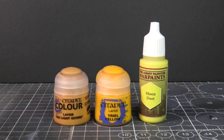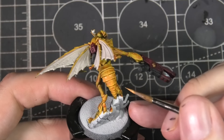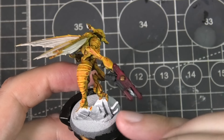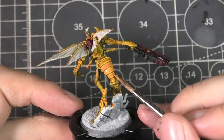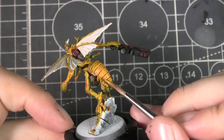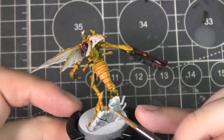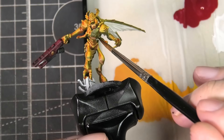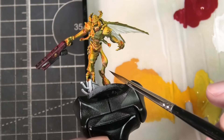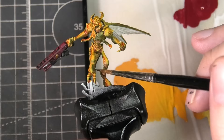Moving on to the shell of the Sting Wings, I'm using an array of yellows, starting off with the darkest shade — Tau Light Ochre — almost covering up that contrast paint work to get a little more control with the lights and shadows. If you're happy with how the contrast paint looks, you could leave it at this stage. But I'm leaving the contrast paint in the recesses. The trouble is on a black primer, this yellow starts to become a little green, so I'm looking to introduce some of that mustard warmth back into the yellow.